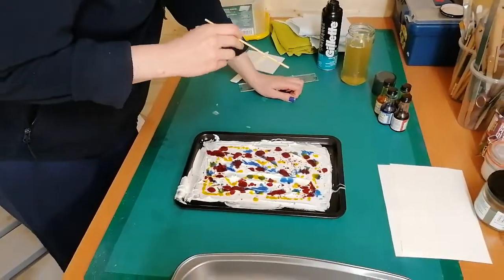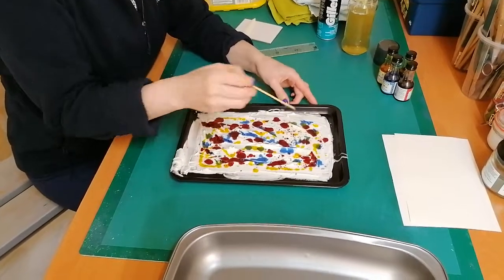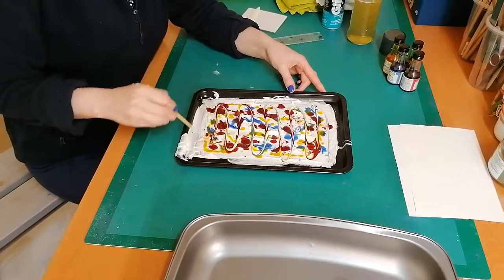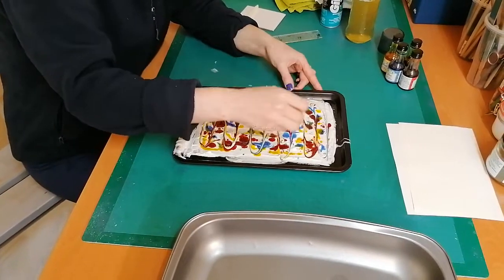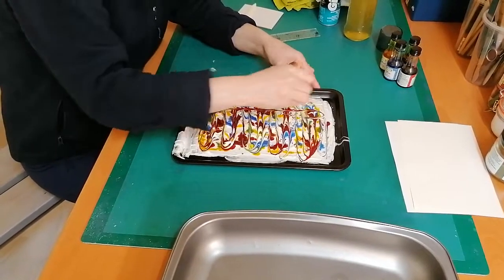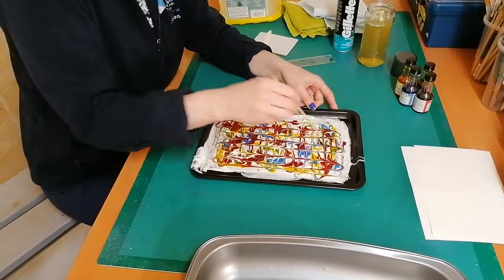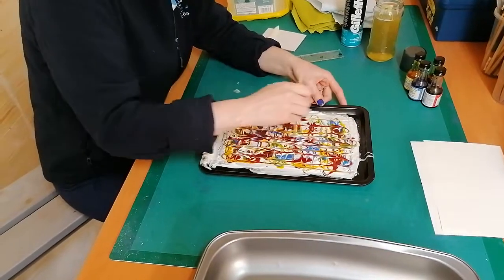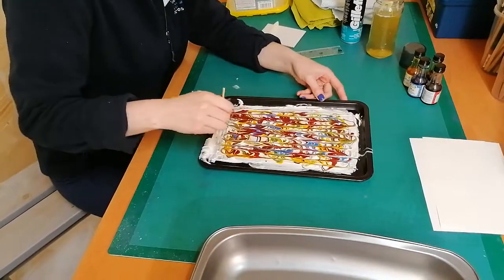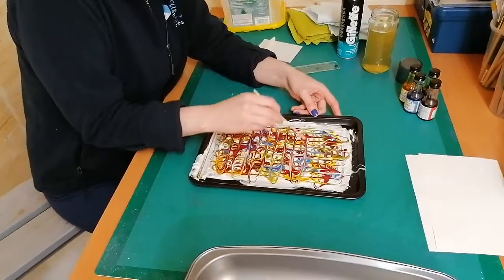So the next stage — and this is the fun part — is to take your swirling stick. This is the bit that kids can have a lot of fun doing. You can start to swirl your colours into a pattern, dragging the stick through the foam to make quite deliberate patterns, or go completely wild. You can see it's already starting to have the appearance of marbles. This dragging technique is called feathering. You can also use a little plastic comb, but I prefer the stick as I think you need a bit more control.